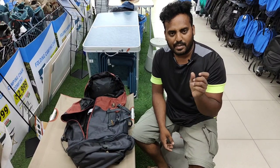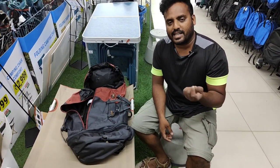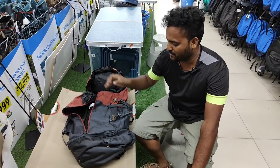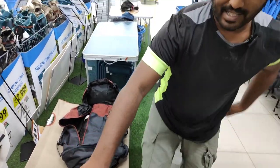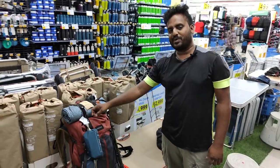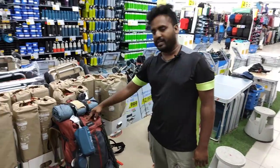I chose this bag from 3 options. If I chose this bag, I am very happy. I am an ambassador for this brand and I am very happy with this brand.